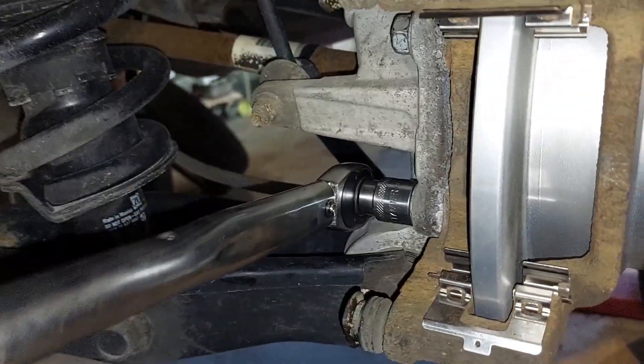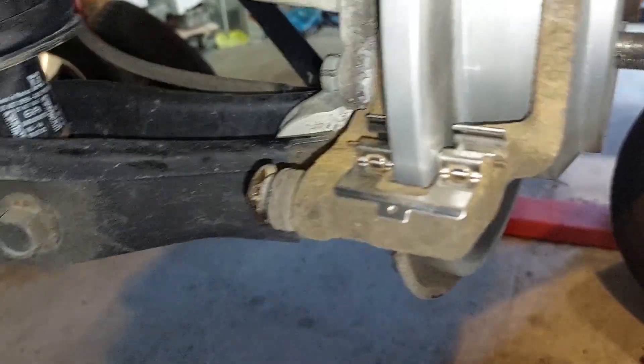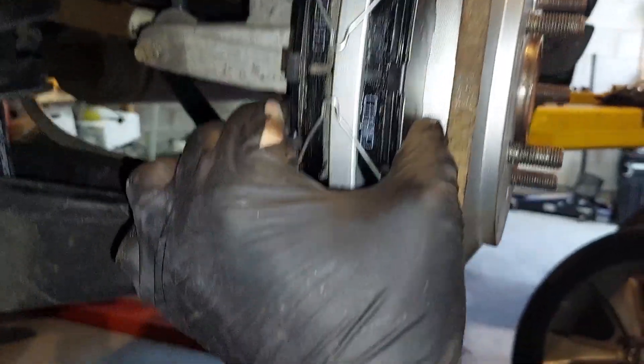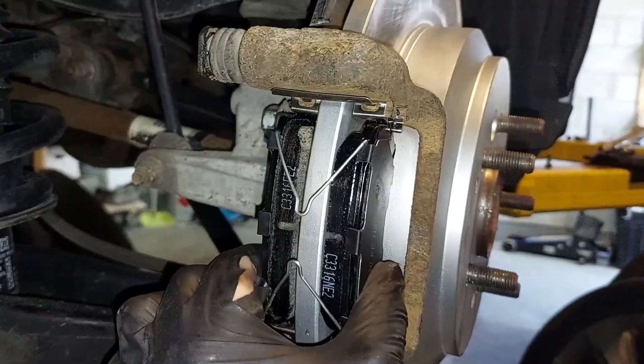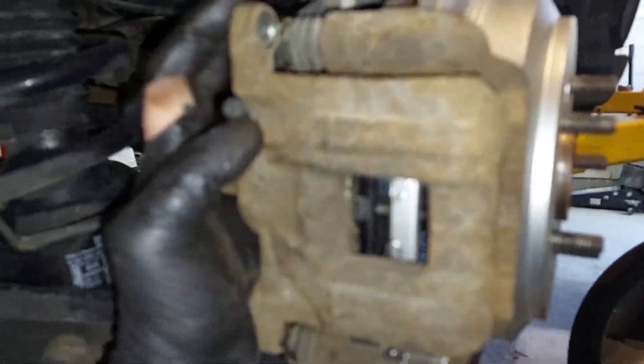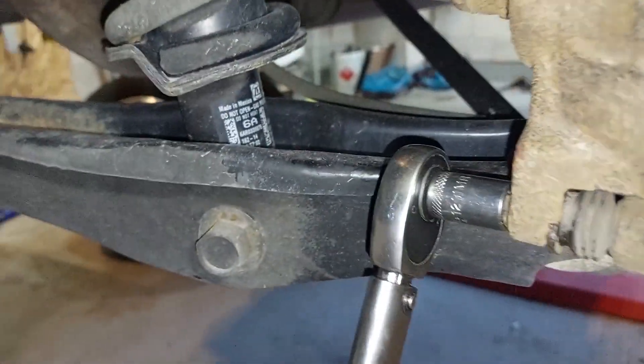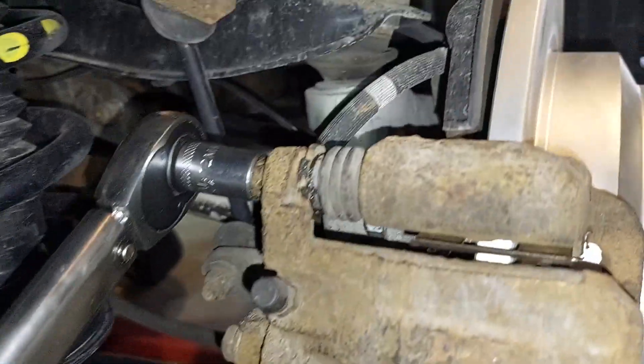65 foot-pounds. Now you put the caliper over it — like so. Put your caliper bolts on. 26 foot-pounds.